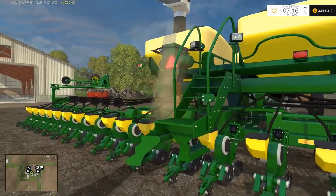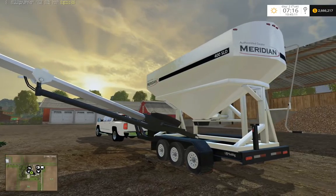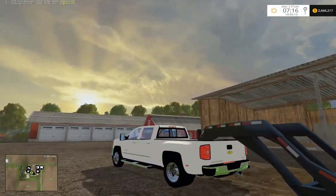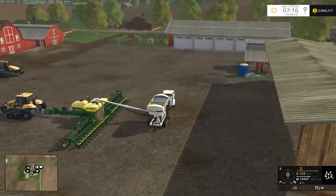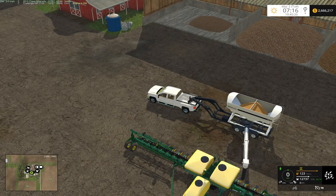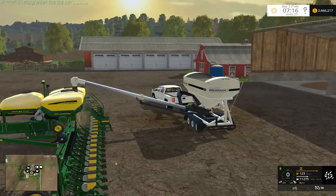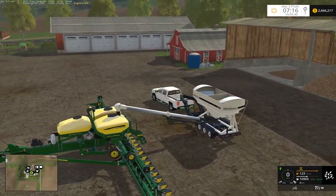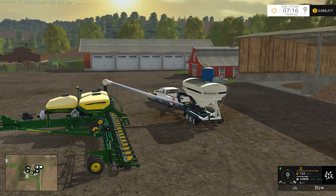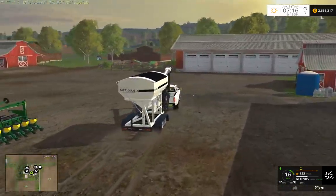We've got the fill sound going, particle animation — never have to leave the truck. Put the actual hopper underneath, and you can see we're using up quite a bit of seed. Then we'll just press hold and close it back up. And our seeder's good — we can do a runoff.